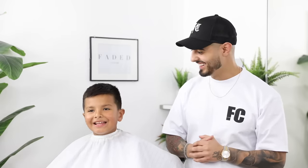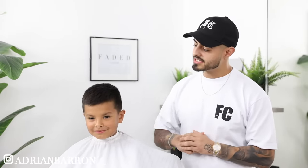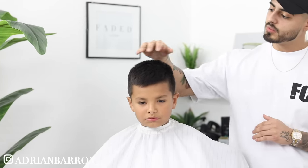What's going on, Fitted Coacher? I'm Adrian Barone and we're back with another tutorial. Today we got my little cousin Sebastian here on the chair. We're going to be breaking down the steps on how to do a mid fade with a little bit of texture on top. I hope y'all enjoy this tutorial and let's jump right into it.